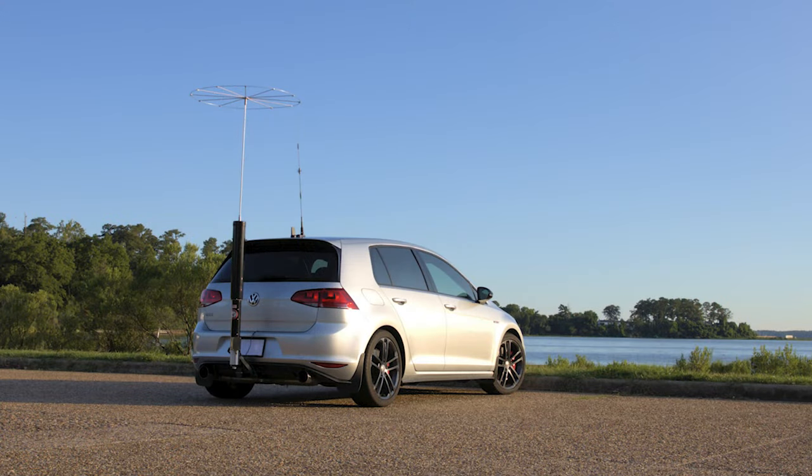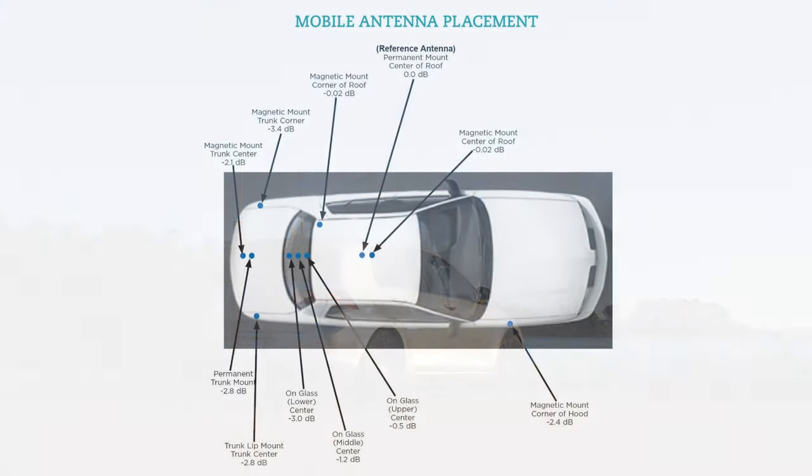Hams know that the most efficient place to mount a mobile antenna is in the center of the roof. In the ham community we refer to our most experienced and wise hams — often our elders — as Elmers. A wise Elmer said, 'I don't believe in cutting a hole in a roof that doesn't leak.' Of course he was kidding to a point, because modern NMO mounts do not leak when installed properly. Still, that sentiment has always stuck with me.